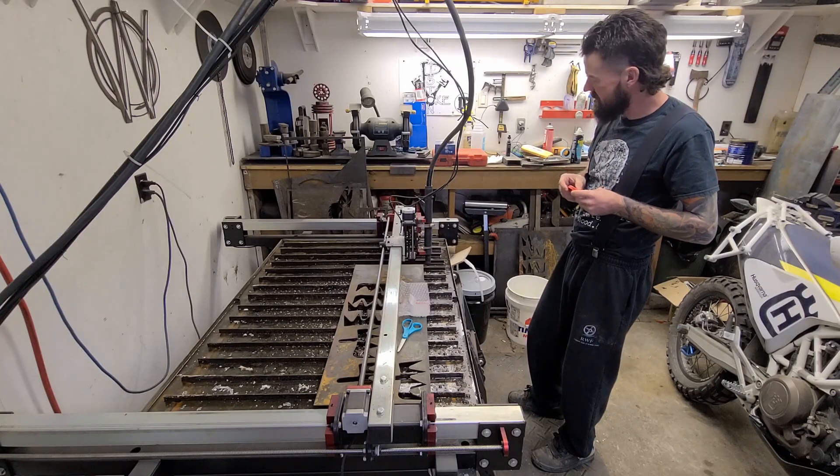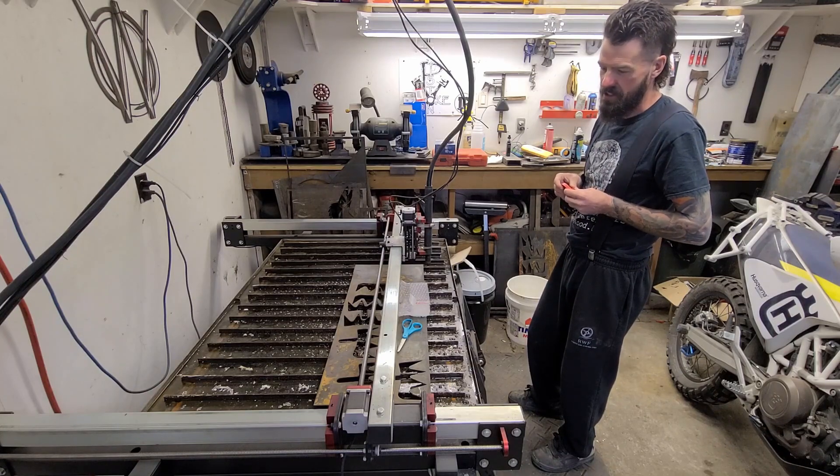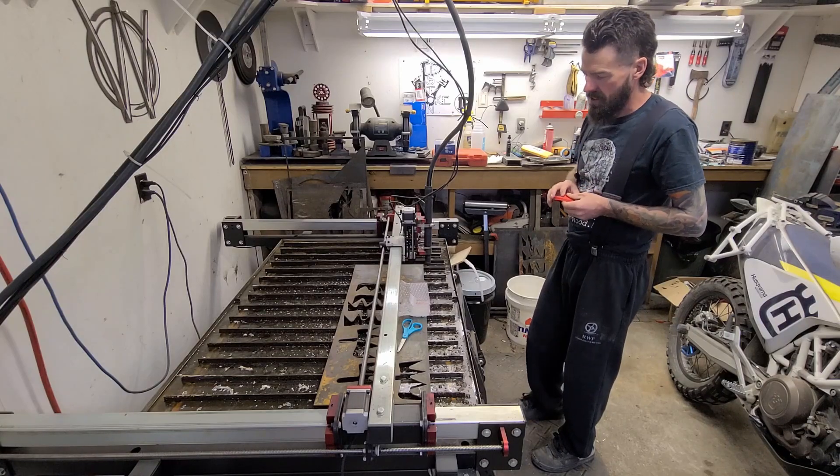And that's what all this white stuff in the table is. I got to cut apart real quick a little test part I don't want to show you guys, and then I actually need to — it's time we drain this table and clean it all up. That's what we're going to do today.